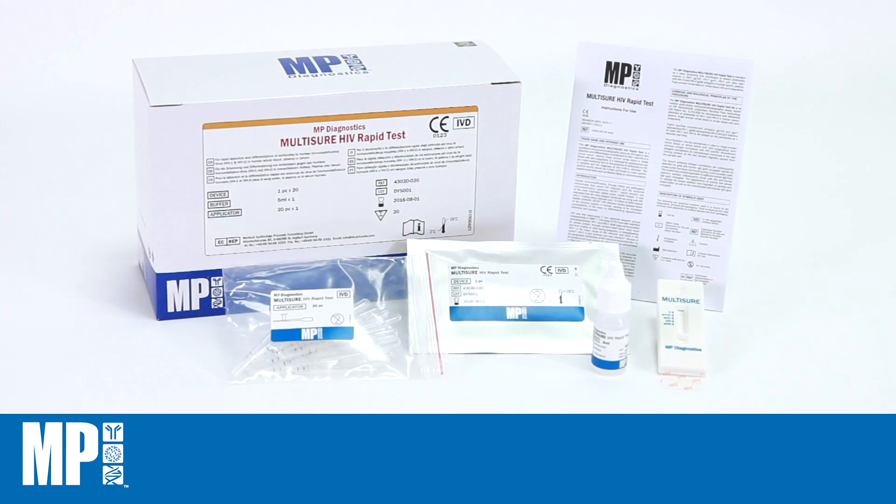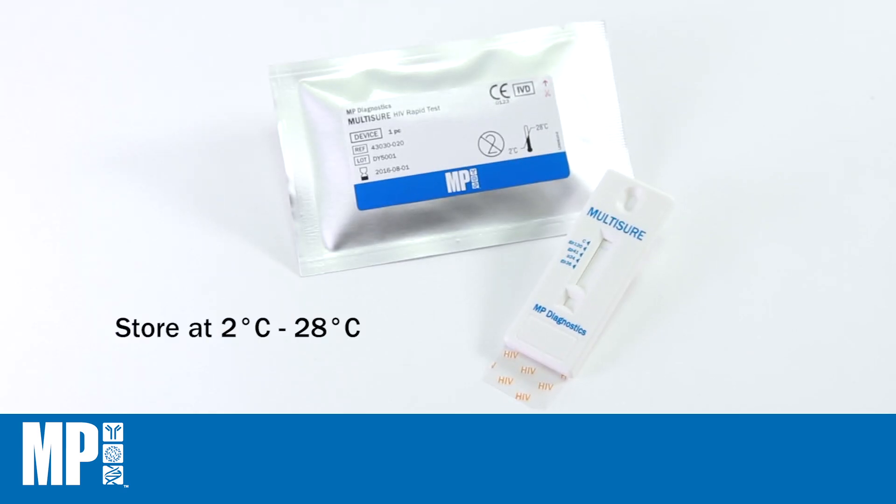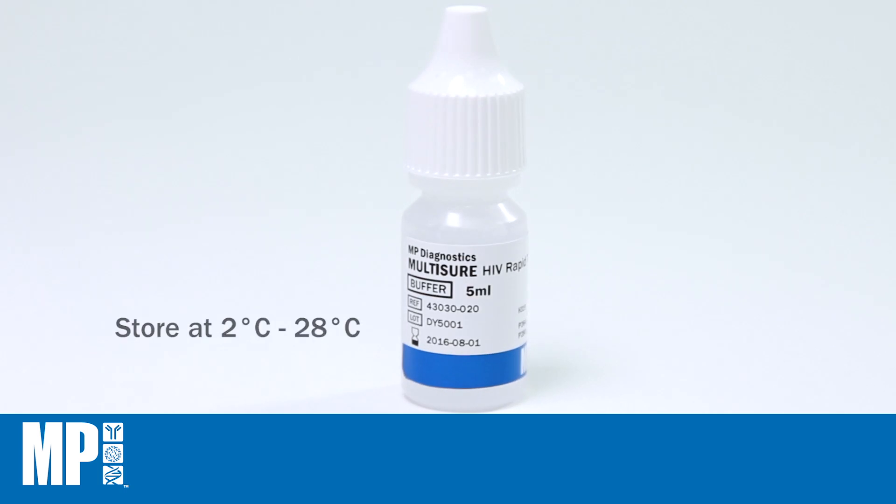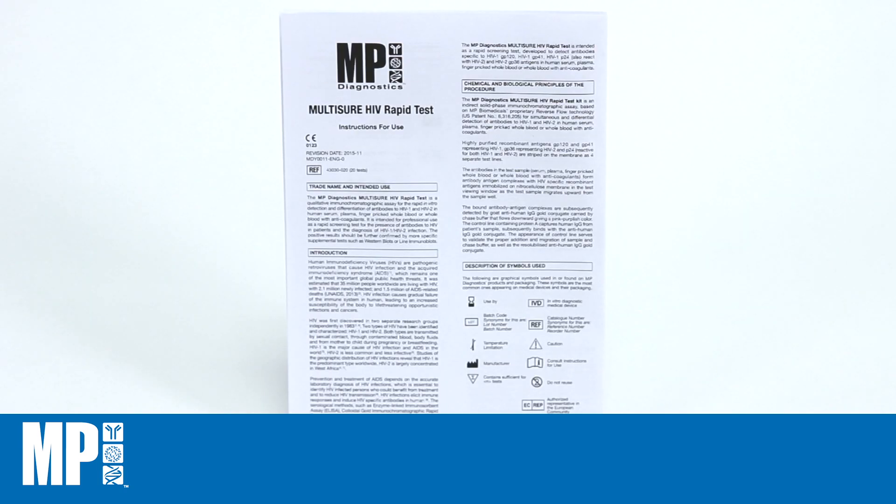Each box contains 20 test devices, 20 sample applicators, a 5-milliliter bottle of Chase Buffer, and instructions for use in six languages.